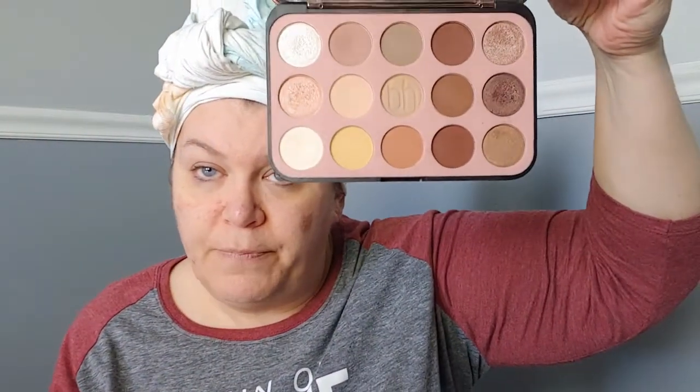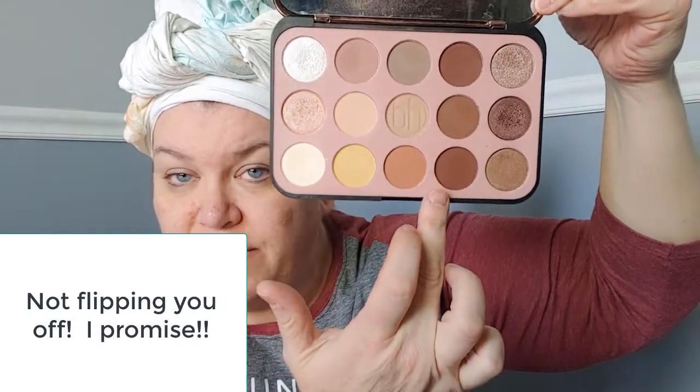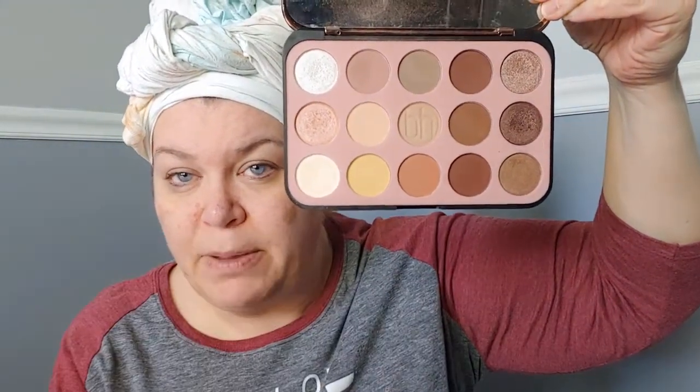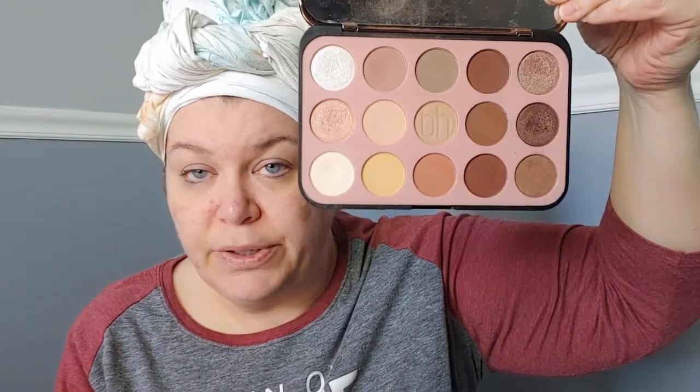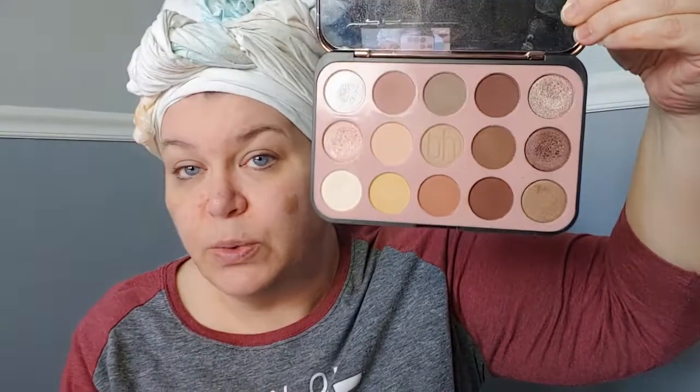I was going to do my makeup and use my Glam Reflection Rose Palette. I bought this palette on Christmas Eve and I realized I've never used it in a video. I was going to, and then I got more ColourPop, so I did that instead. Let me show you real quick — it's really pretty. This color and this color are very, very similar and I'm not real happy about that, but I got a really great deal on it. It was Black Friday, so that's when I bought it.